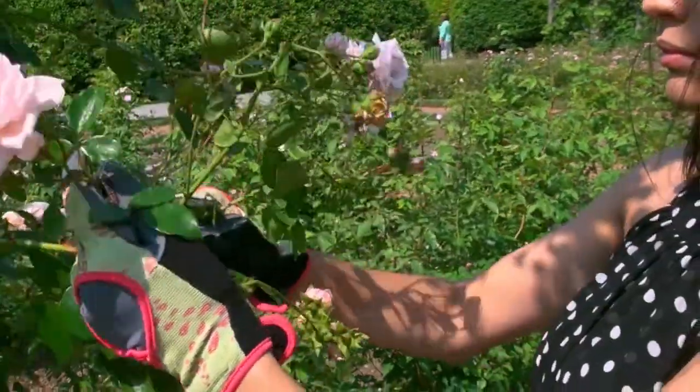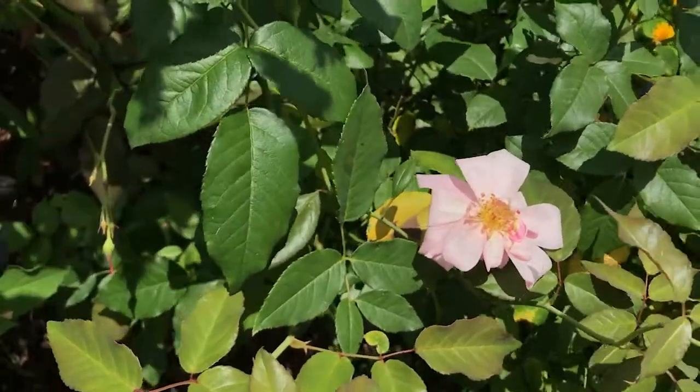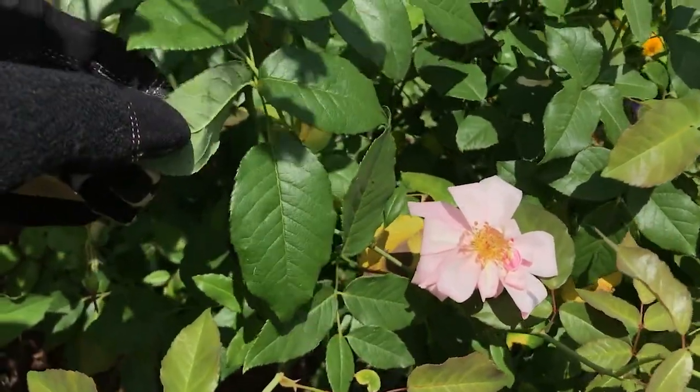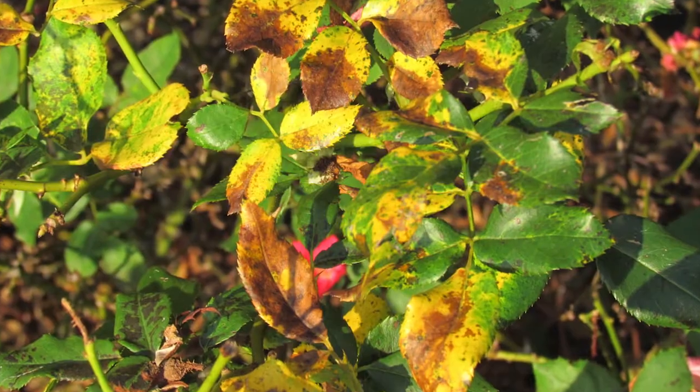An easy way to identify black spot on roses is to inspect the leaves and stems of your roses. Black spot only appears on the top side of leaves and stems, never on the underside of the leaves. As the disease progresses, the leaf area around the dark spots becomes yellow and gradually covers the entire leaf.